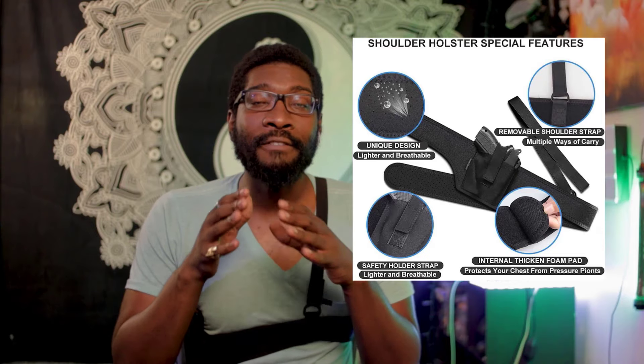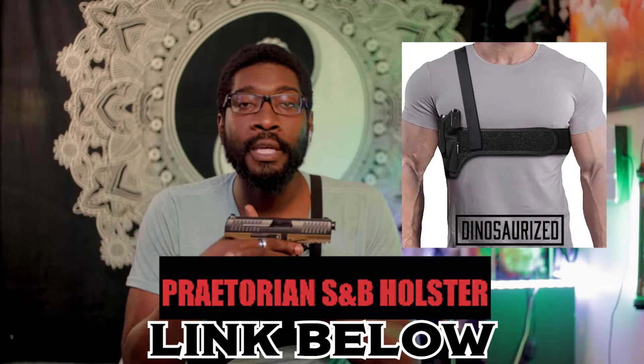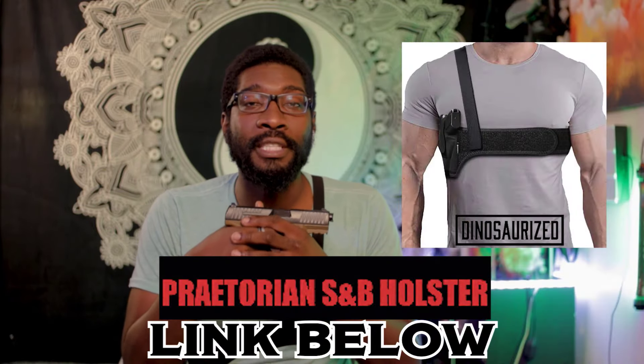If you're looking for a new holster that's comfy, gives you easy access to your firearm, and holds it safely and securely to your body, the Praetorian shoulder and belly holster is the way to go. Very easy access when seconds count — it's the solution for all your carry needs, even while sitting down. Get yourself the Praetorian shoulder and belly holster today.